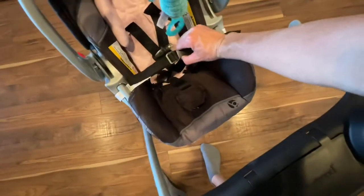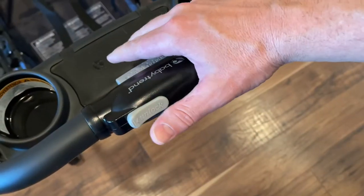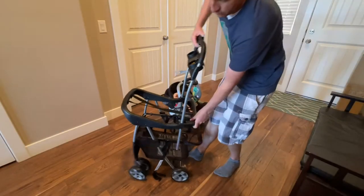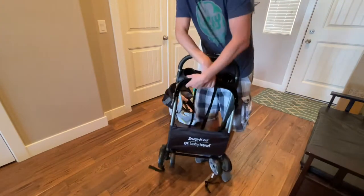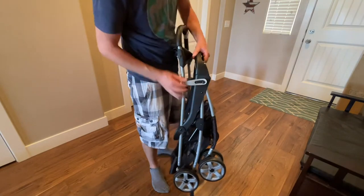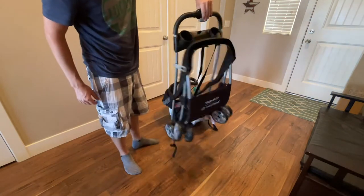To remove the car seat, just unbuckle it and take it out of each of these straps. To collapse the stroller, put your thumb over and pull this trigger — it collapses pretty easy. Over on the side, there's this little piece that you put up and over, and it will lock it into place.